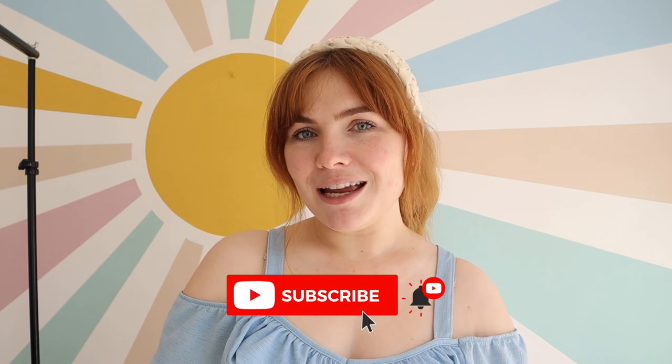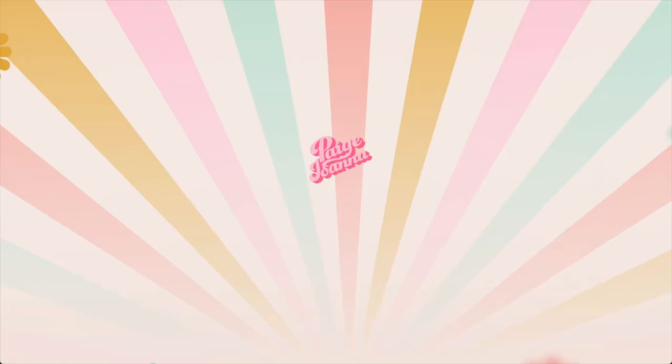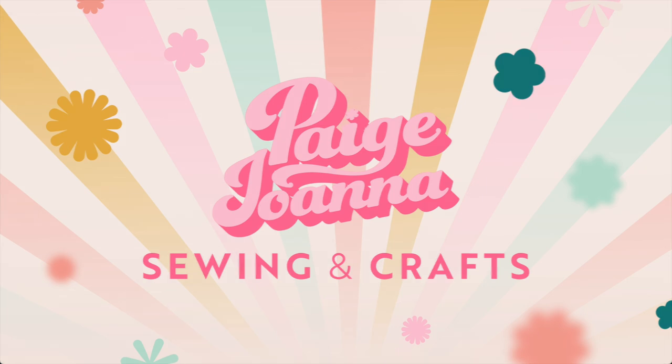Before I get started with any of the other details in this video, if you are new to this channel make sure to subscribe and give this video a thumbs up. I have a new set of braces in today so I'm extra lispy, so apologies in advance, but we're going to be making a gorgeous little collared blouse.